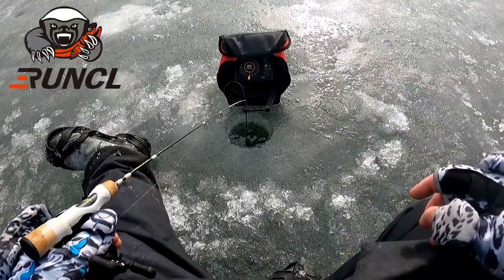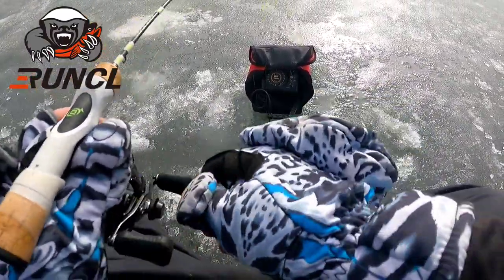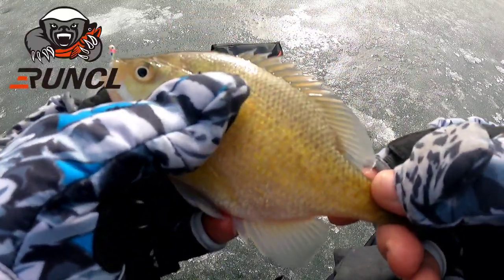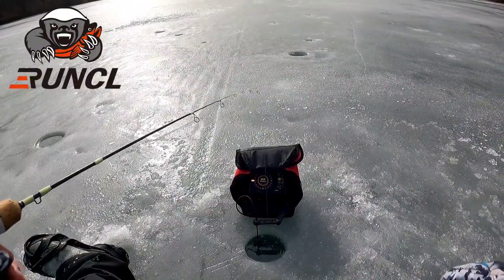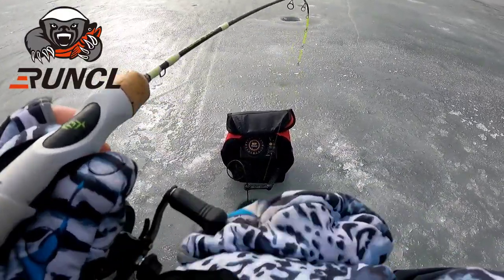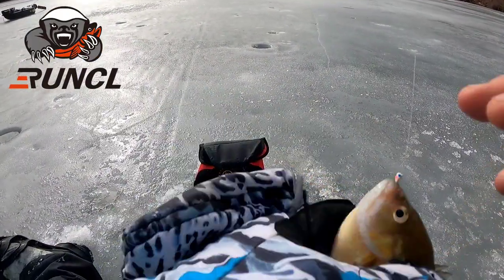Click the link down in the description - it'll help me out a lot. They're like 40 bucks and they're a great glove that's gonna last you a long time on the ice. Not a bad bluegill - not a giant, but good eater size. That feels okay - took a lot of cat and mouse to get that dude. Just another good eater size bluegill.